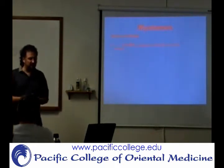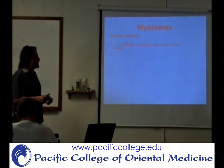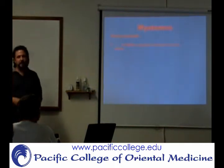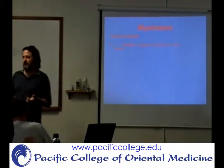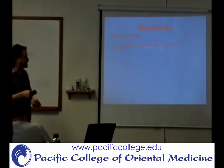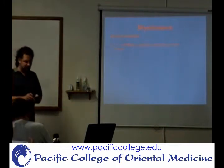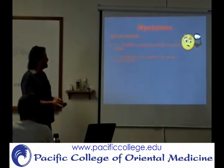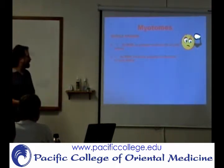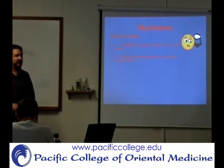When you talk about myotomes, you're going to have a gradient scale as well. Zero is where, even if you're eliminating gravity, they can't even contract the muscle — there's no visible sign of muscle contraction at all. Even if you palpate the muscle, you can't feel them contracting at all. If you do feel some type of muscle contraction where you can feel the muscle move but it's not strong enough to move the joint, that's a grade one.